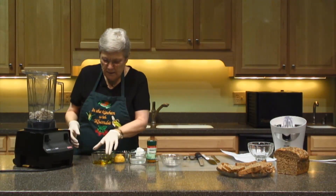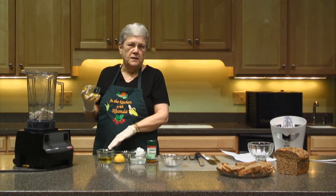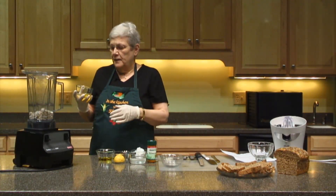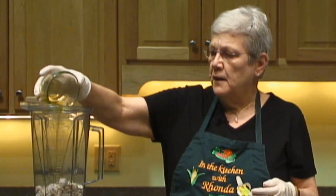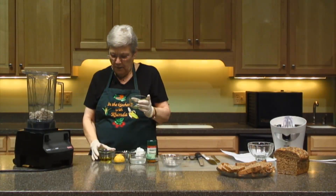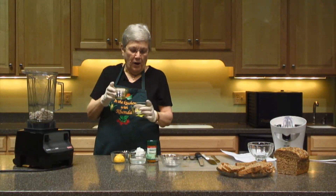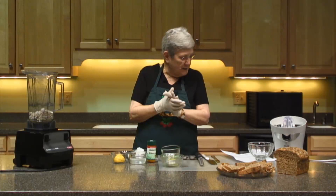The next ingredient I'm going to add is oil. I have two kinds here. I have Udo's oil, which contains all the Omega 3s, 6s, and 9s — a great way to get those in your diet is through the butter, so you don't have to taste the oil itself. I'm using two tablespoons of extra virgin olive oil and two tablespoons of Udo's oil. If you don't have Udo's oil you can use four tablespoons of olive oil — it won't hurt the recipe a bit.